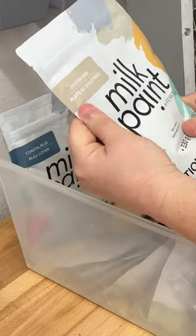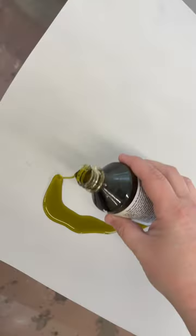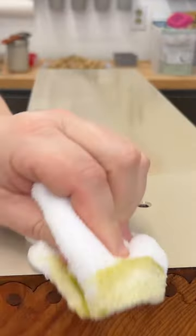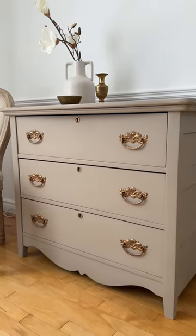I busted out my milk paint collection and landed on this pretty beige. I brushed on a total of three coats, sanded it smooth, and rubbed it down with some hemp oil to deepen the color and create a nice water-resistant seal. I wasn't able to restore it the way I'd first wanted to, but I'm absolutely smitten with how it's turned out.